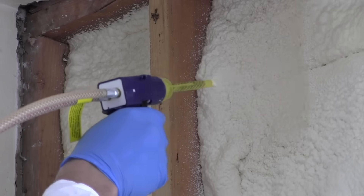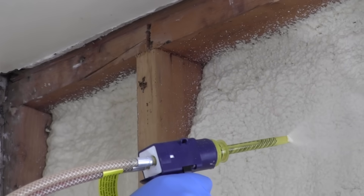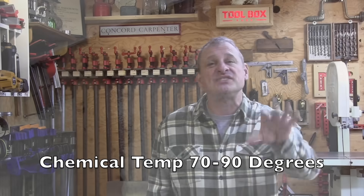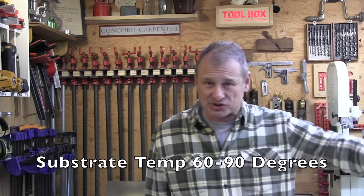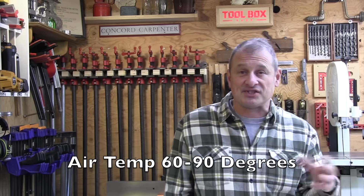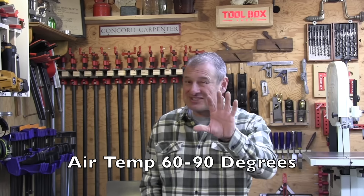Probably the most important thing to start off with is to make sure you have the right operating temperatures. There are three different temperatures you've got to think about: the chemical has to be warm, 70 to 90 degrees; the spray surface should be somewhere between 60 and 90 degrees, and you've got to warm it if it's not; and the air temperature should be within 60 to 90 degrees. 70 degrees is that sweet spot.